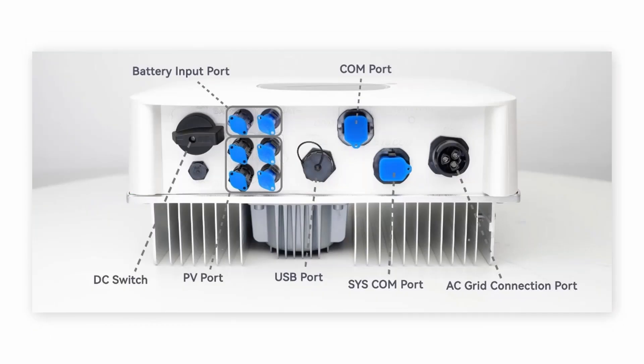This is the underside of the inverter. There is one AC grid connection port. We use the SysCon port for communication, and a USB port for the dongle or data logger. Sometimes we also use this USB port to upgrade the whole device. There is also a battery terminal, two PV strings, and a DC switch.